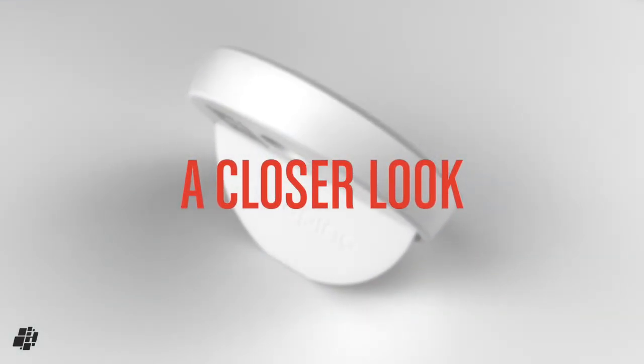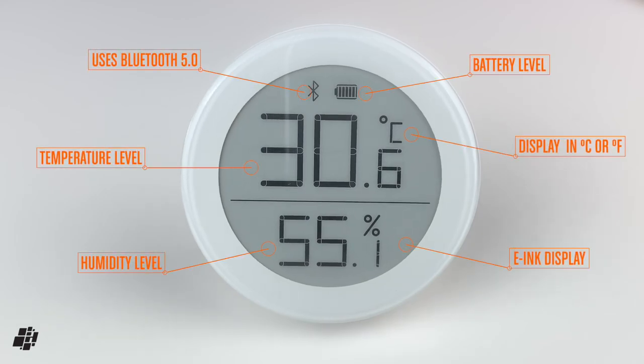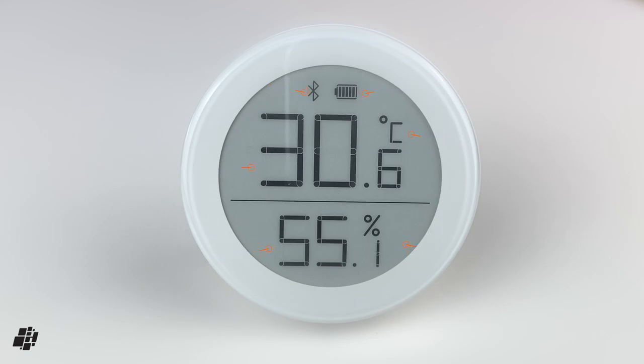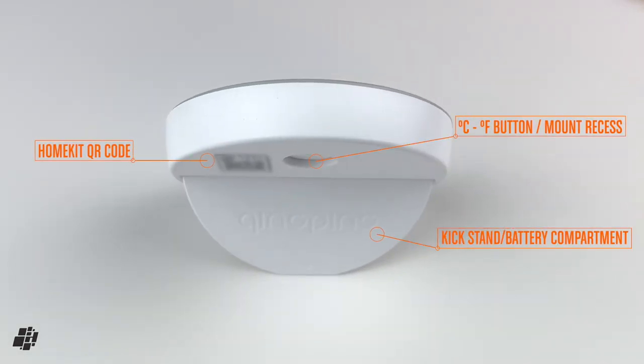Let's now have a closer look at the device so you can see its features in more detail. So, first we get a Bluetooth logo, the battery life icon, the temperature in Celsius or Fahrenheit, and the relative humidity, all on a very easy-to-read display. On the back, as I already mentioned, is the HomeKit code, the button and mount recess, along with a kickstand that also houses the battery compartment.